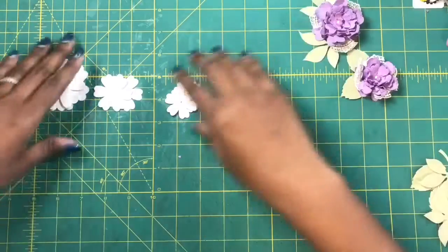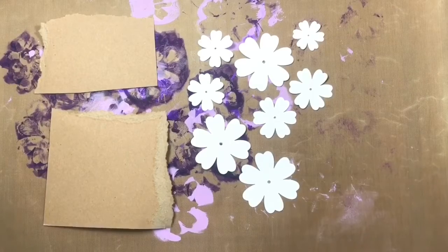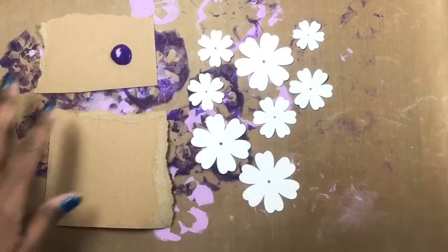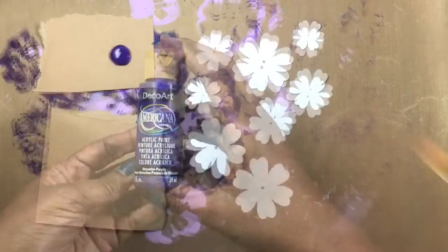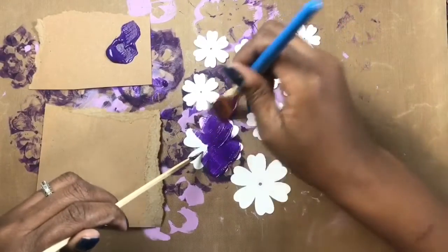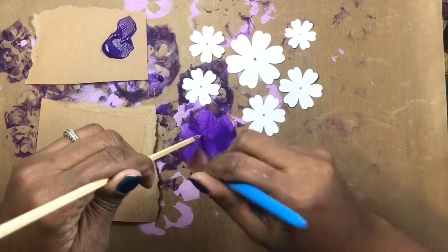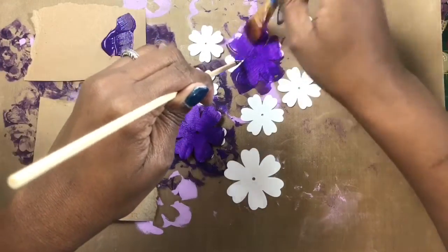Let me show you how I get this effect. So what I want to do is take my paint and place my darkest color down first. I've placed my purple paint down first and I'm using an Americana paint. I'm going to take a large brush and use a skewer to hold things down, and I am just going to paint over these petals — using the skewer to hold them down and also minimize the amount of paint I'll get on my fingertips. I'm giving it a really good coating.